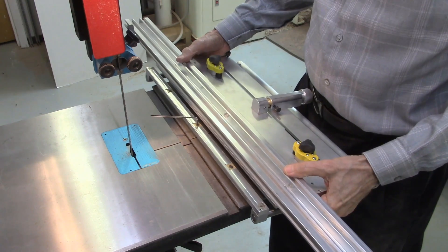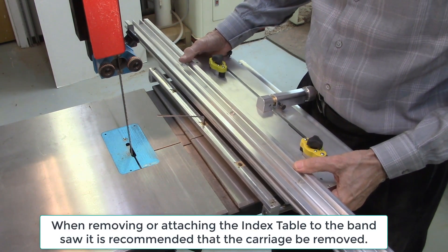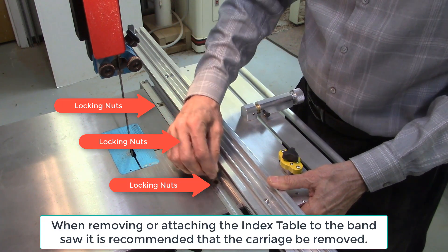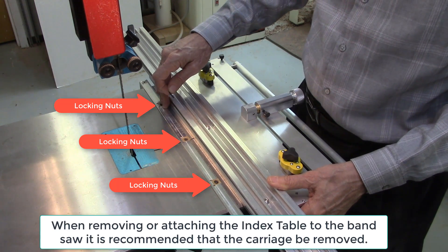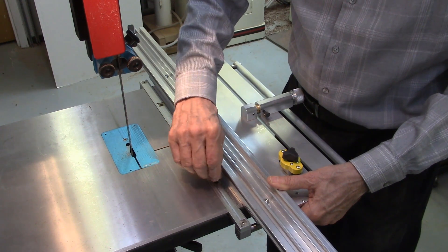The AccuSlice system mounts into the bandsaw table by locking in on the miter bar using three locking nuts on the miter bar on the AccuSlice system. Attachment and removal of the AccuSlice system only takes a minute or two.